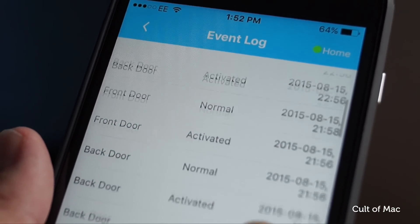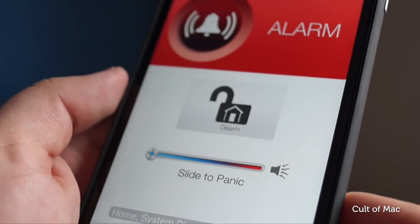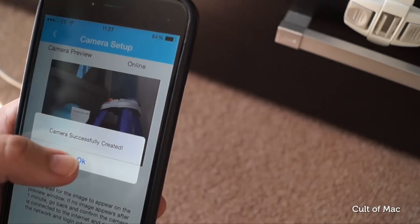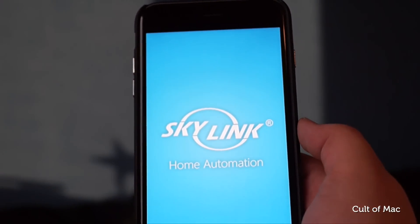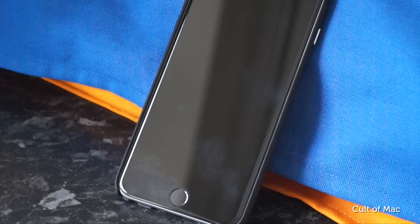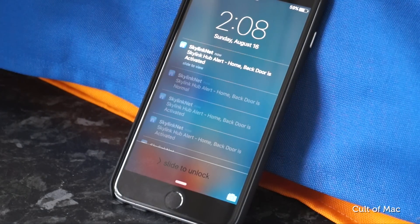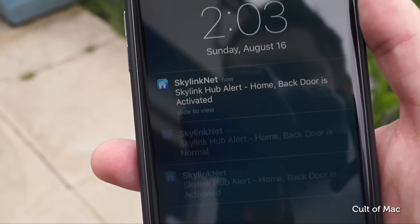Even though there is a lot of customisation, the app does a good job of keeping things organised and easy to use. It's pretty great overall and has been improved a lot lately with the addition of automatic logins. But I still find the app crashing from time to time. The only other annoyance is that you get push notifications every time a door or window is opened, and if you're at work and your partner is home, this can happen a lot — unless you choose to only have notifications coming through during an alarm.